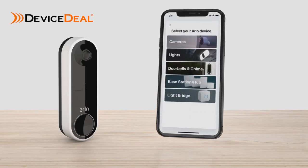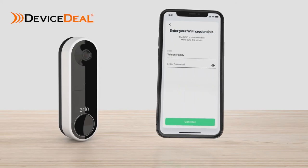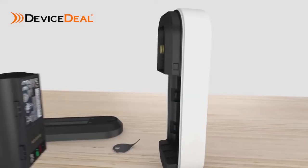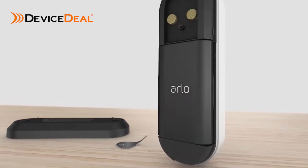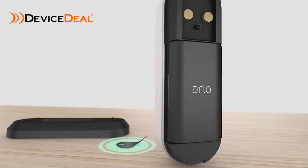Select Add New Device, Doorbell and Chimes, Essential Video Doorbell wire-free, and follow the prompts. You will need to enter your Wi-Fi credentials. Use the included release pin to remove the mounting plate from the doorbell and then insert the fully charged battery. Keep the mounting plate and doorbell separated until prompted, and make sure to keep the release pin in a safe place for use later.